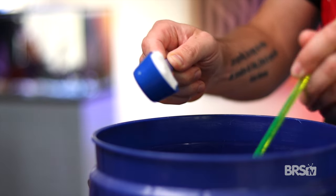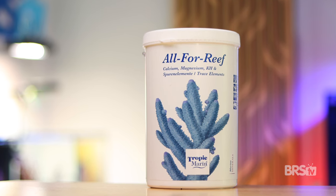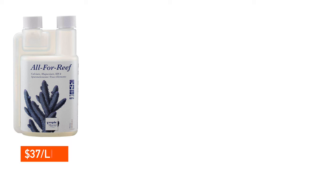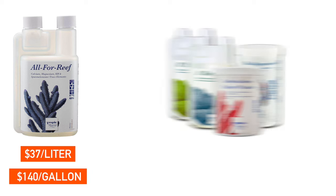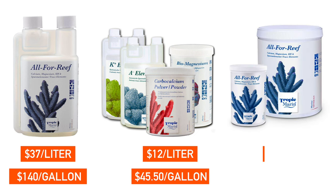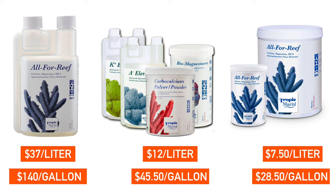Tropic Marin didn't stop there. Instead of having to mix together the Carbocalcium, Biomagnesium, A-minus, and the K-plus element solution, they created an all-in-one powder that does it all for you — just mix the appropriate amount of All-For-Reef powder with RODI water and you're done. And it's almost half the price of the DIY kit. The large 1600 gram container can make 10 liters and comes out to $7.50 a liter. To recap: liquid All-For-Reef is $37 a liter ($140 a gallon), the DIY kit is $12 a liter ($45.50 a gallon), and the powder is $7.50 a liter ($28.50 per gallon).